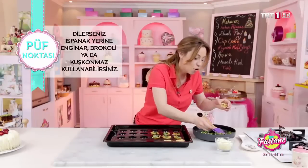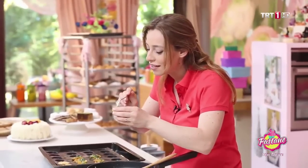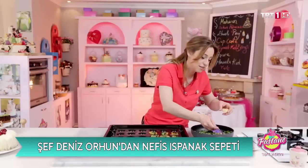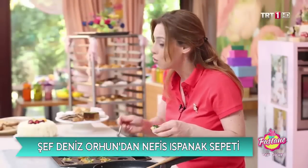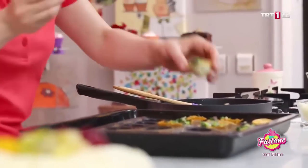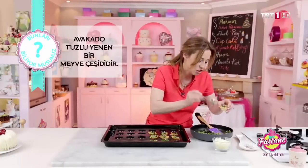Ispanak — özellikle hani beyin, unutkanlık bunlara iyi gelen sebzeleri de düşünürsek, içlerinde neler var? Mesela koyu renkli yeşil sebzeler; ıspanak, brokoli bunların içerisine giriyor. Sonra E vitaminince çok yüksek olan avokado. Aslında avokado tuzlu yenen bir meyve çeşidi ama o tuzlu yapıldığı için pek bilmediğimizden yemiyoruz.